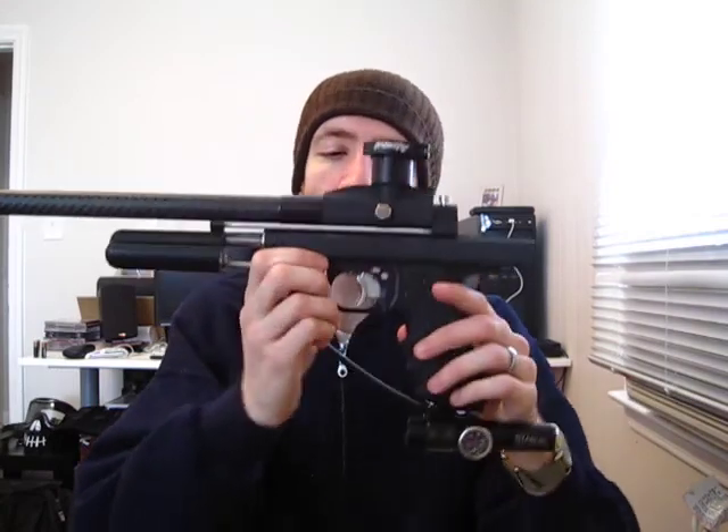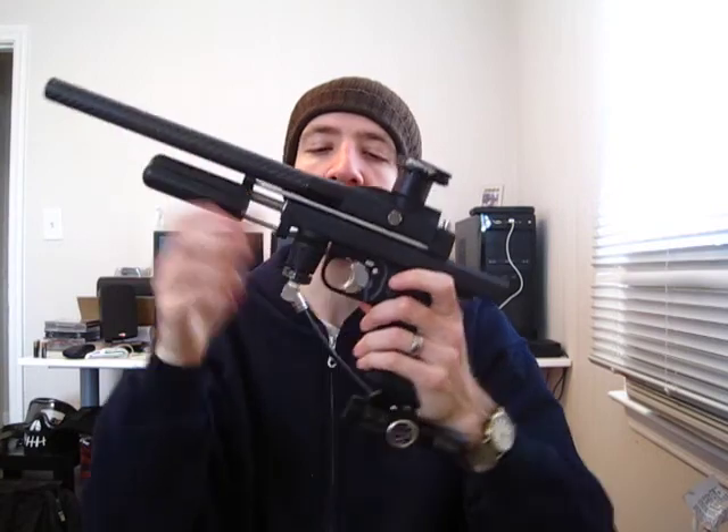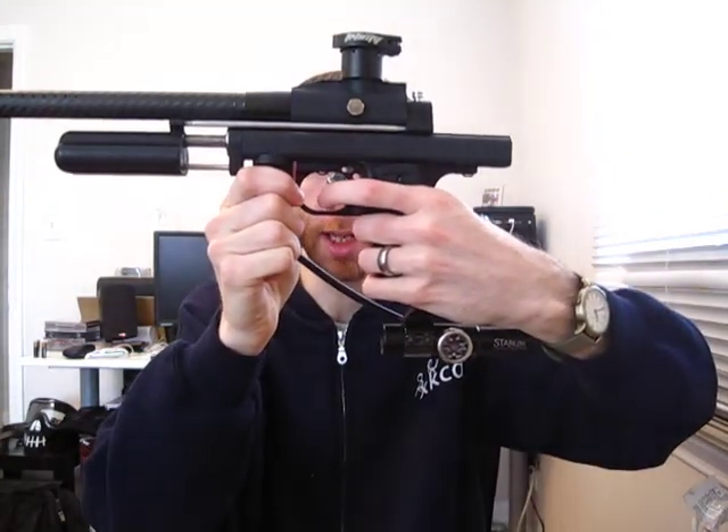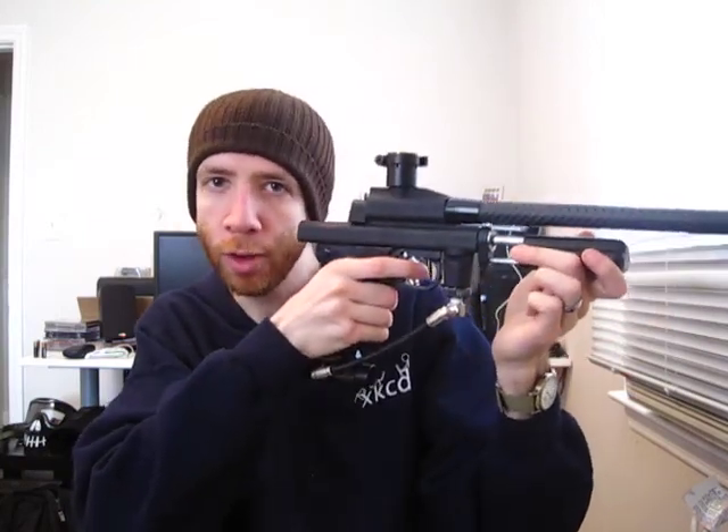I'm using a single trigger slide frame here, which I find very comfortable. It has a nice clean break point when you're shooting it — it's very smooth and easy to use. Once you use it for a bit, you really get to know right where that break point is, so you can put a little bit of pressure on the trigger until you just barely need to touch it to get that shot off.